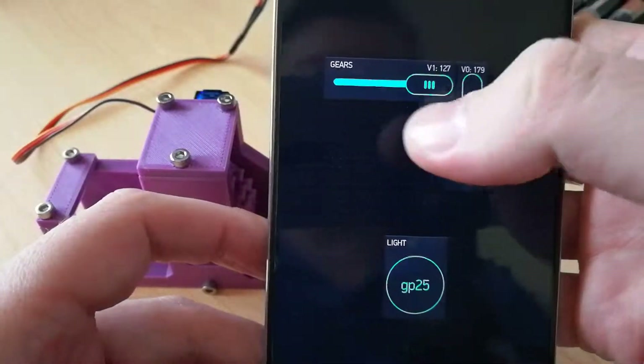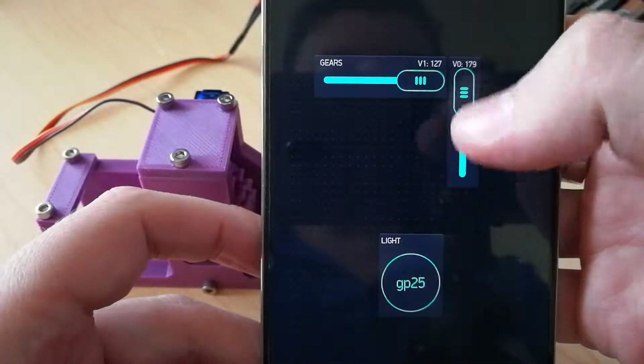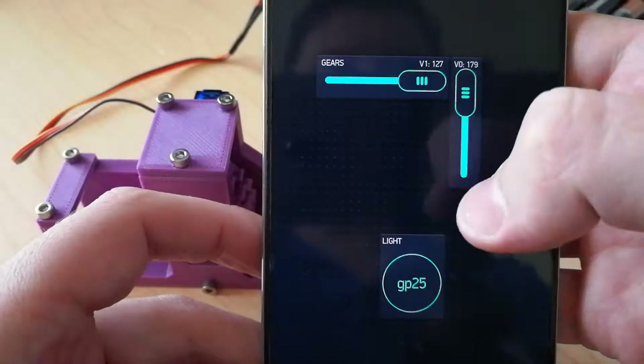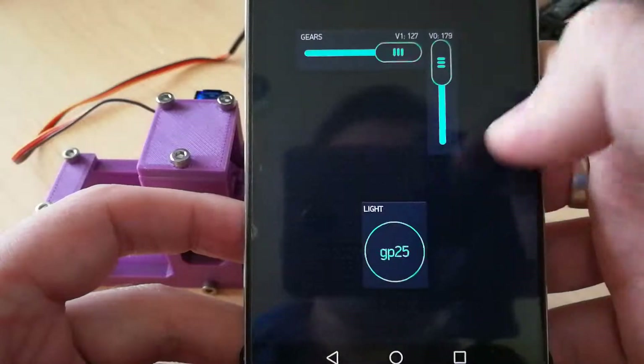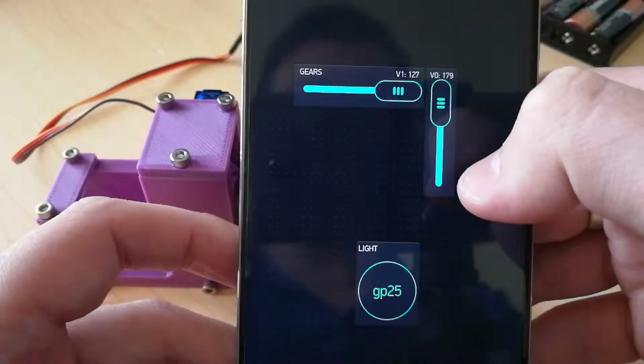These sliders will slide between values of 0 and 180. And there's a button down here that will turn on and turn off — it's bound to GP25 and things like that.